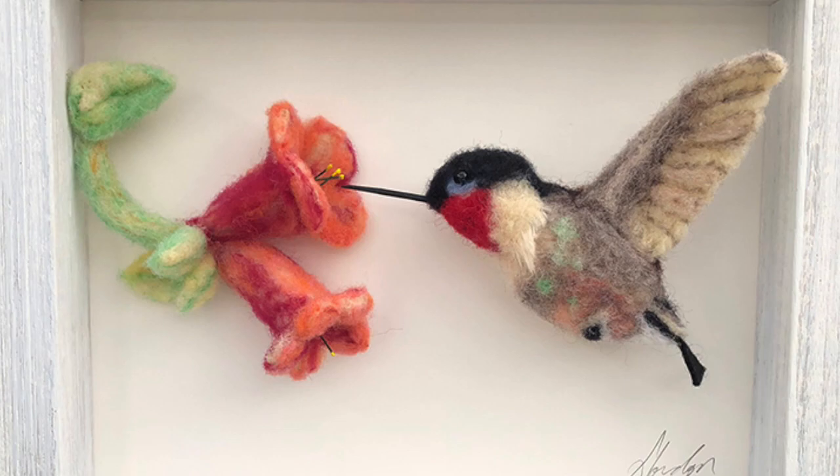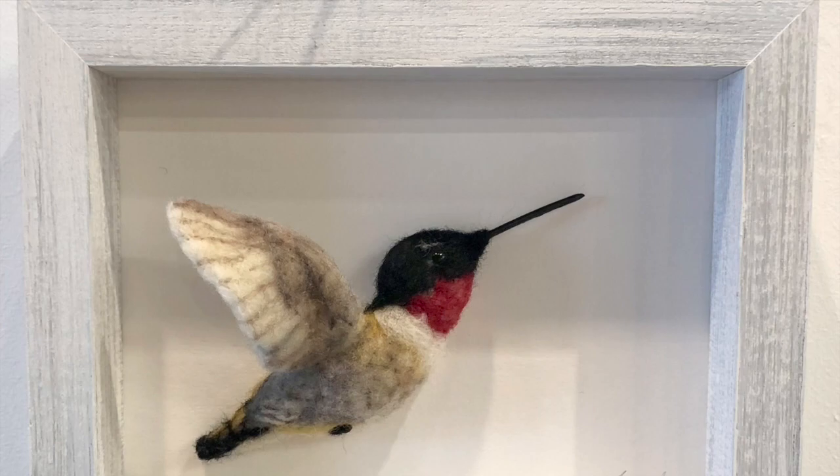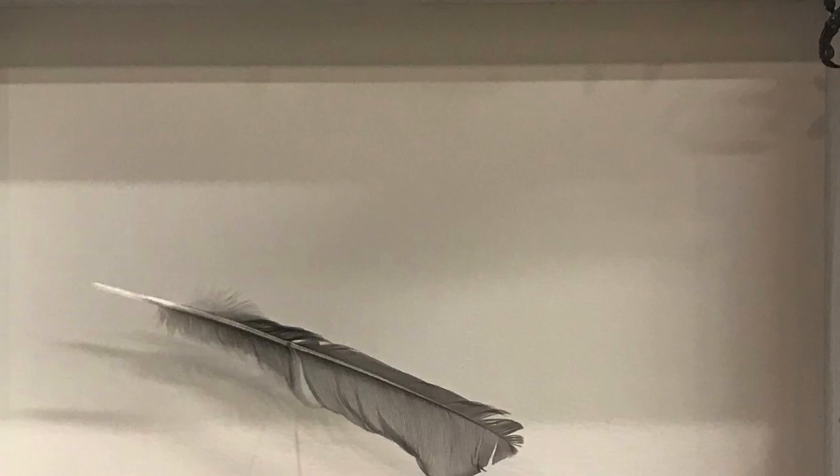Hummingbird — first time I ever did a flower, and these are two hummingbirds. They went outside the box, which I think is really great. A mockingbird and then that floating feather — awesome.